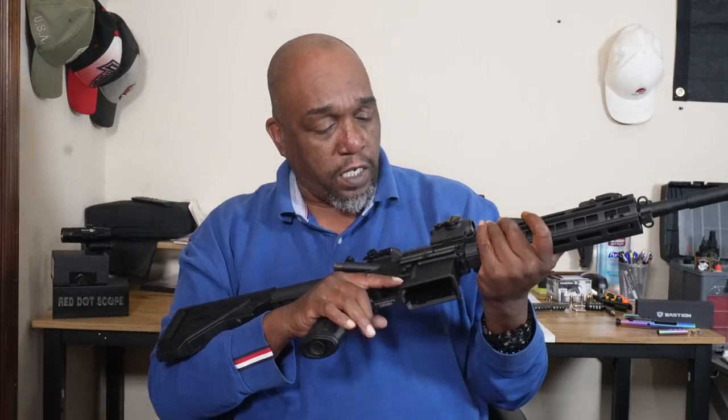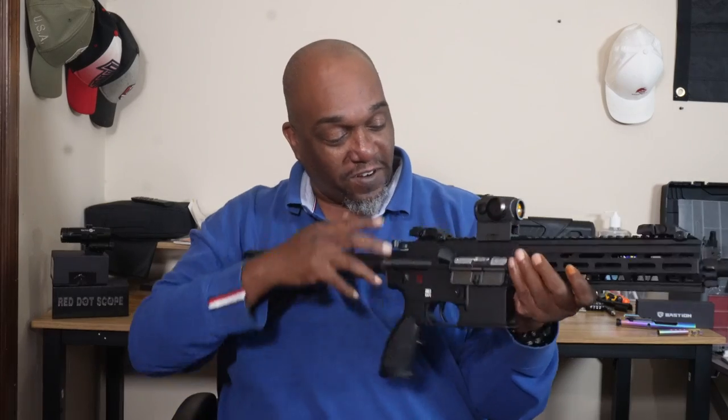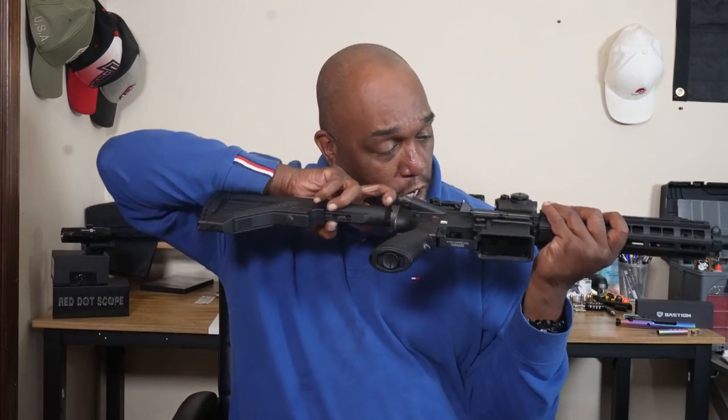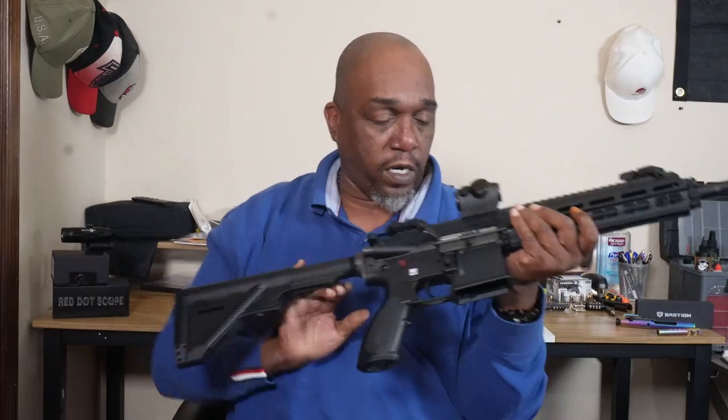Let's go over that real quick, and then we'll get into taking this apart and getting it clean. Being safe firearm handlers, we're going to make sure we took the magazine out and dropped it. We're going to make sure that we are clear — and we are clear, we are good to go.